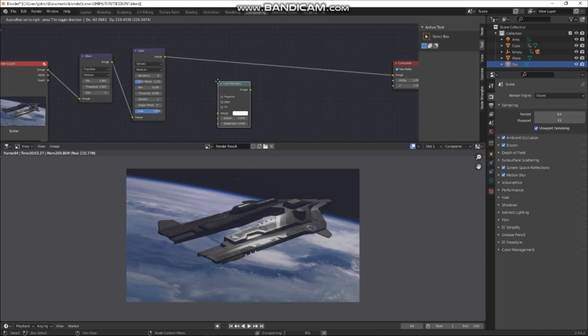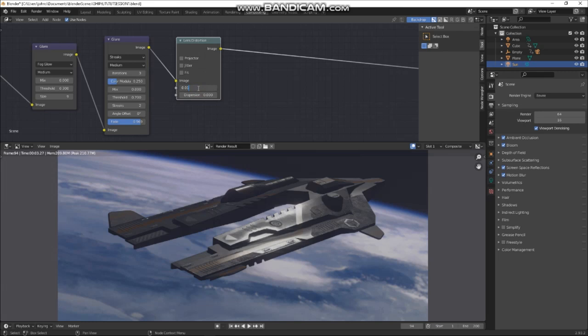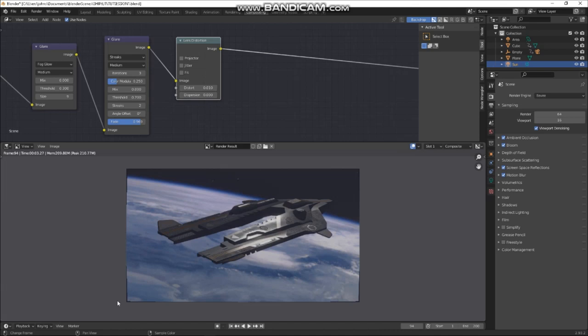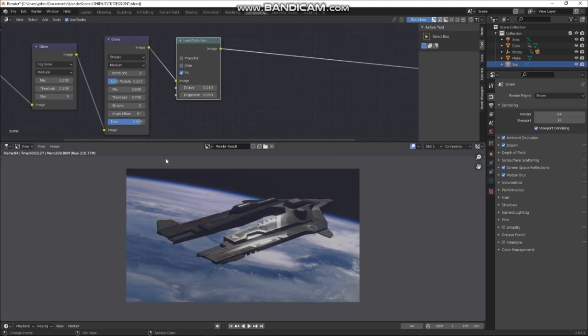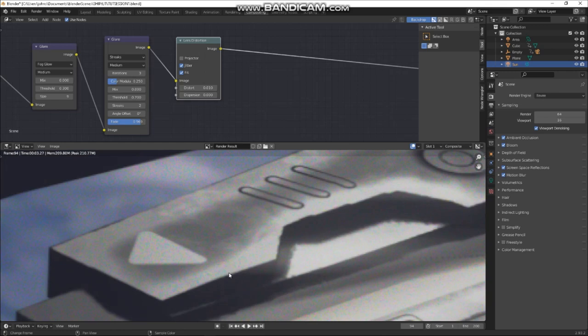Let's add Lens Distortion as well — I'll put that in there and normally put Distortion to about 0.01 to just bend the image slightly. I can see here where it's distorting the lens. If I put Fit on, it'll reframe the image. Press M to see before and after — it's subtle but it helps. I also like adding Jitter which basically adds a little bit of colour noise to the render, a bit like a film grain.